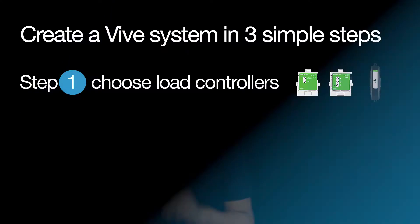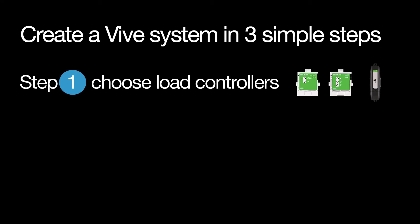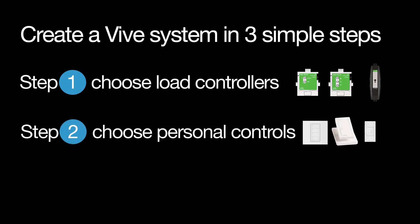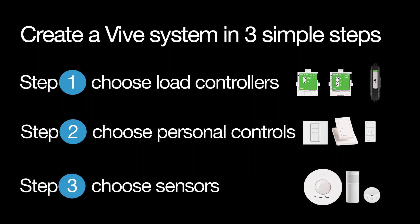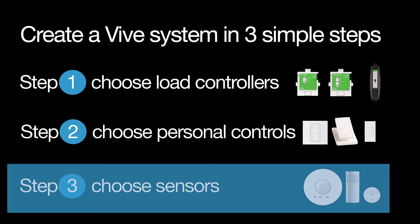Vive works as a simple system. You can create a Vive system in three simple steps. Step one, choose load controllers. Step two, choose personal controls. And step three, choose sensors.